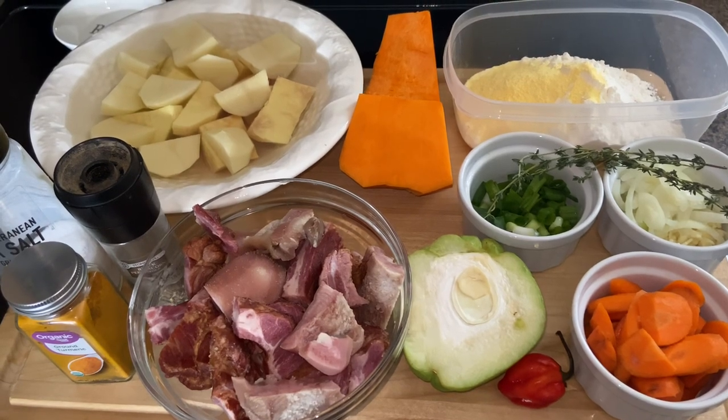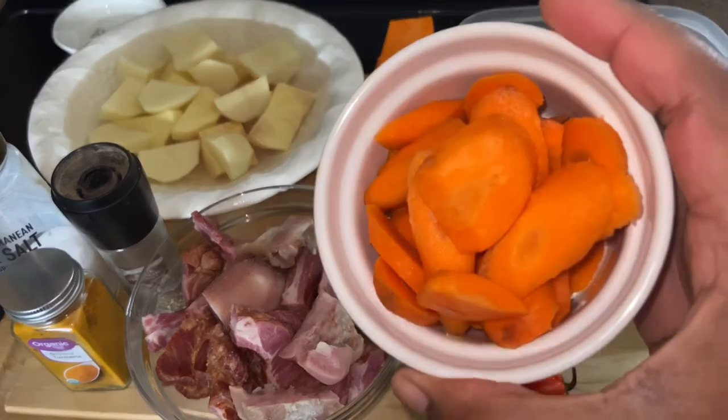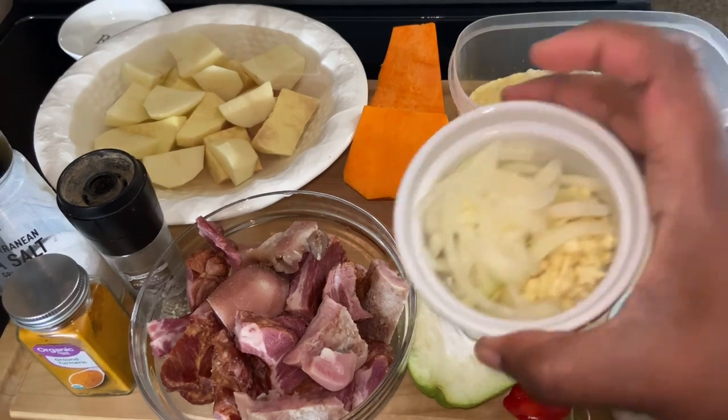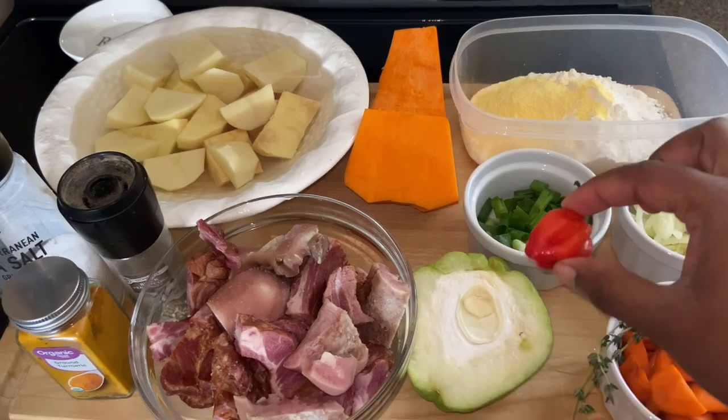Welcome back to my channel. Today I'm going to be making some pumpkin soup, and for this I'm going to be using carrots. Here I have some fresh thyme, onion and garlic, green onion, and a scotch bonnet pepper.